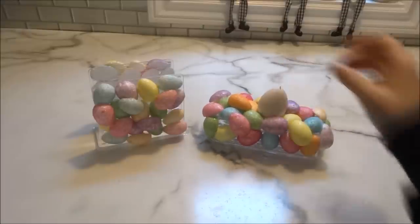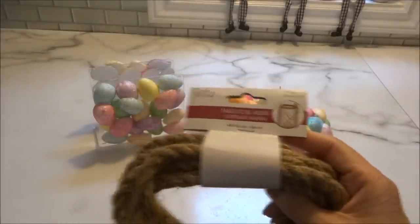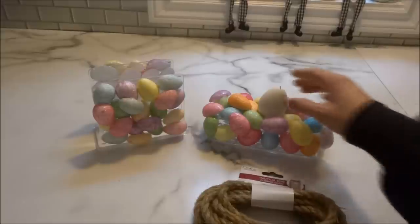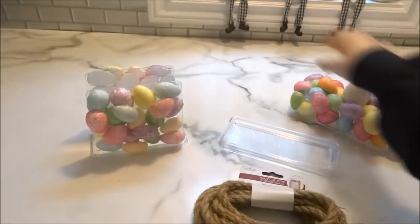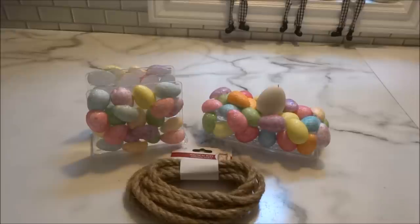With the other DIYs I'll be showing you, I've included some nautical rope, so I'm going to add a couple of rows to the bottoms of these pieces so everything ties in together — a couple rows to the bottom of the butter dish and one row to the bottom of the napkin holder. At the end of the video I'll group all the DIYs together so you can see how they look displayed.